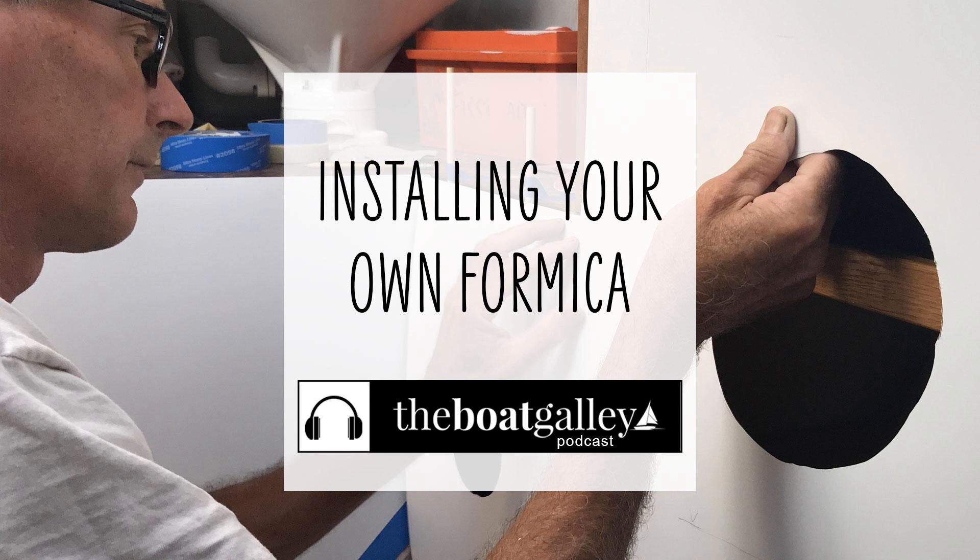The steps for installing Formica on an already installed surface, like bulkheads: first, you're going to template. You want the Formica to be a very snug fit, so be very precise when templating. You're going to cut out the Formica sheet according to the template, then dry fit, then cut as needed to make sure it fits perfectly. You're going to dry fit and tweak any cuts until the Formica fits perfectly.